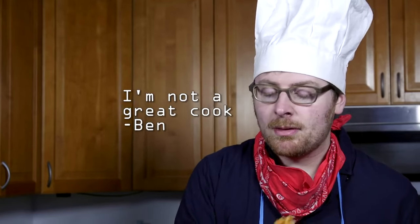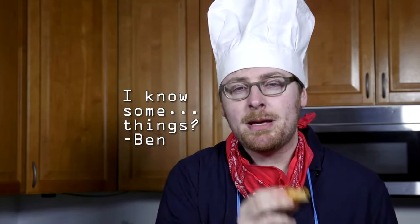I'm not a great cook, but I know how to make some things. I know how to make some people happy, and you can be that too.